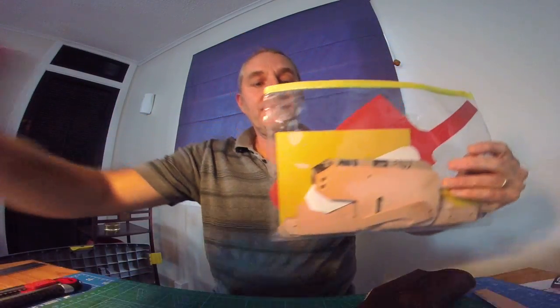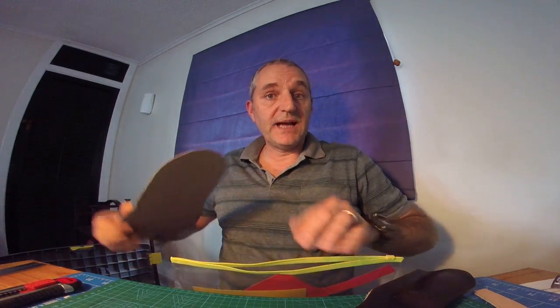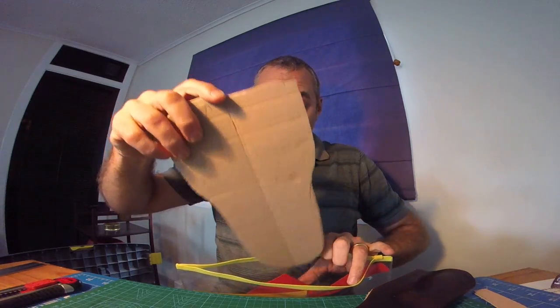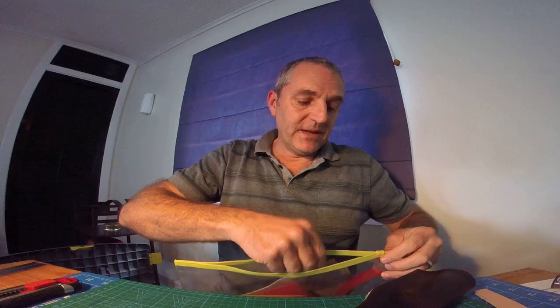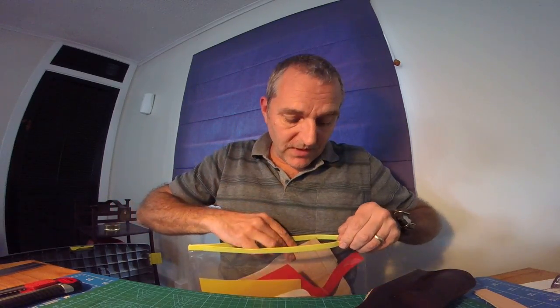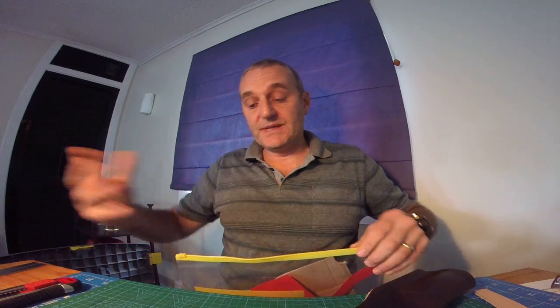So that's where I'm at with this. What I do is I keep my template — any template I make, always keep them. If you do the same knife again or something similar, you've got a good starting point. Even if it's a different knife but something similar, you've got somewhere to start from. Making the templates and things like that always takes time, so why throw them away when you might use them again — it saves you time on the next project.